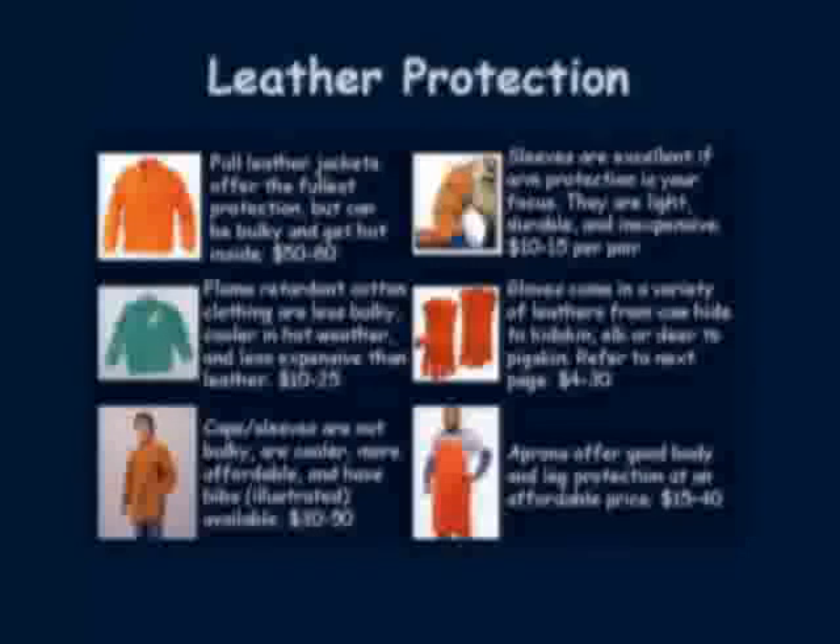It is very important to not expose any of your skin to welding radiation. The process of welding generates radiation which is harmful to your skin, so it is important to keep your skin protected. How you choose to do this depends on you. Leather works the best and is more expensive than cloth, but with leather there is less of a fire danger. One disadvantage of leather is that it is hot in the summer.